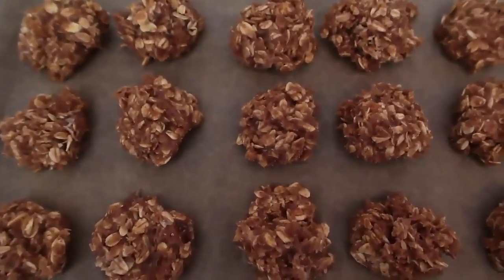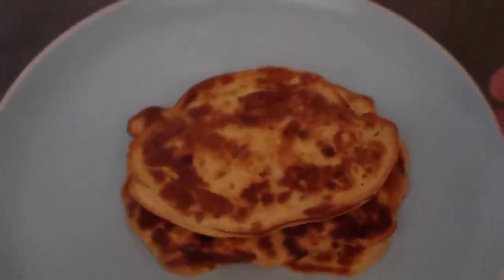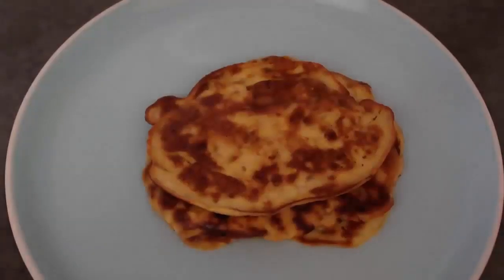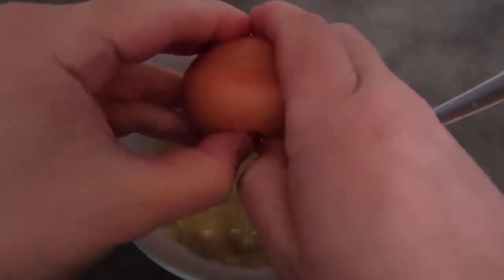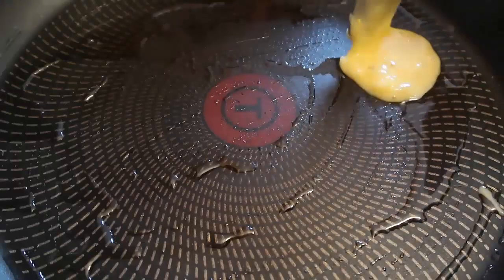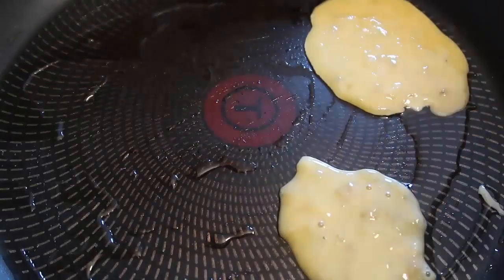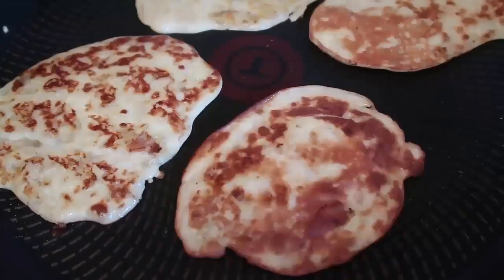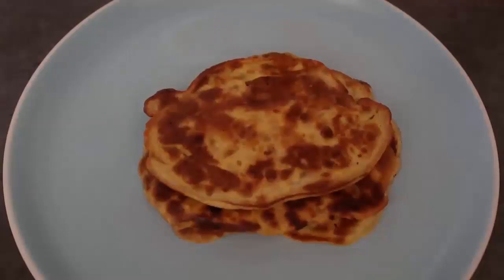For my next recipe with ripe bananas I've made these pancakes — the two-ingredient recipe that's been going around on the internet. You basically mash up one banana until it's nice and smooth, then whisk in two eggs to get a smooth, creamy pancake batter. Heat up oil, coconut oil, or butter in a frying pan, drop a couple of tablespoons per pancake, and cook until golden on both sides. Really easy to make — I'll list the recipe in the description below.